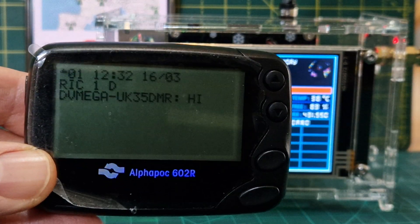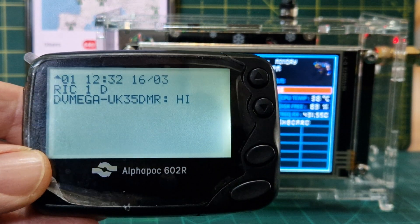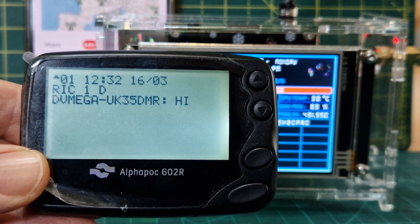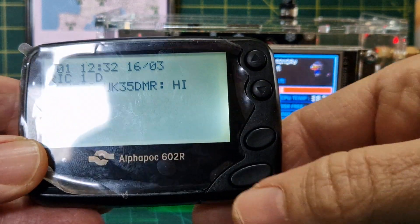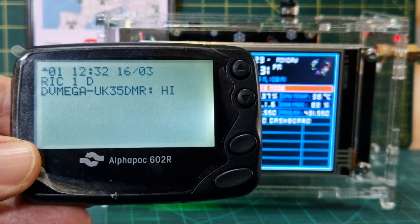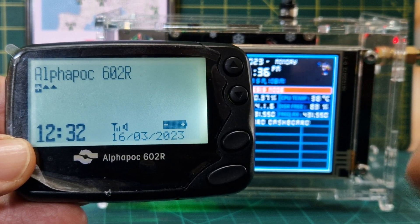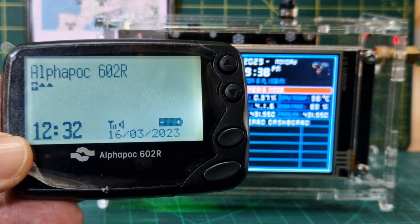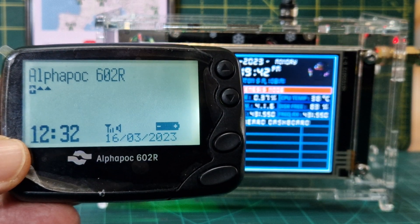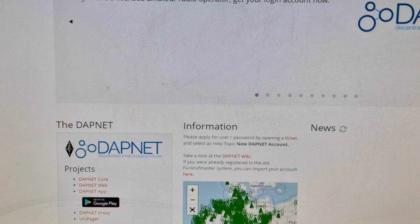There it is — 'hi', from DVMega UK 35, which is the name of my Pi-Star hotspot as shown on my MMDVM Pi-Star dashboard. Eventually we'll also use our DMR radio, because there's a talk group — 262994 or 262940994 — that has a cross-mode feature, so you can send a text on your DMR radio and it'll come through on this pager.